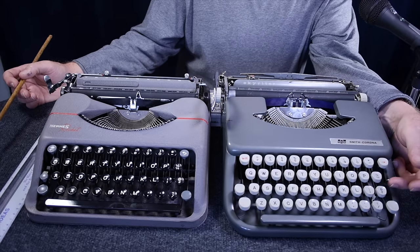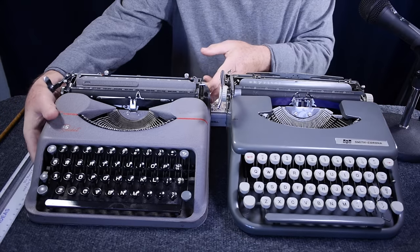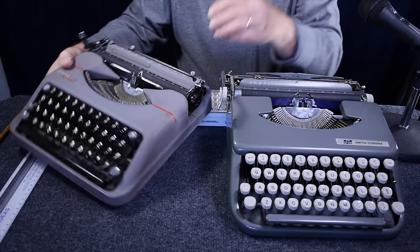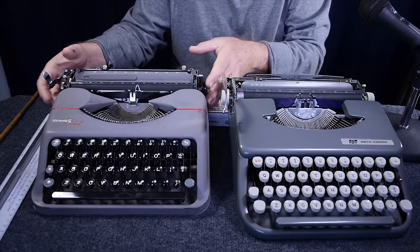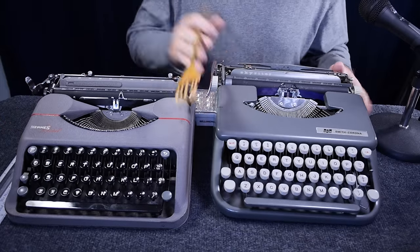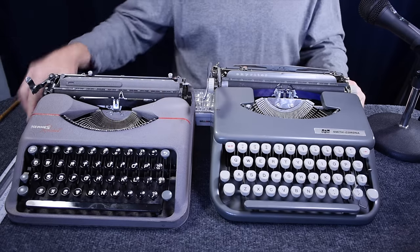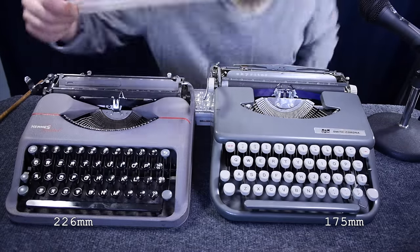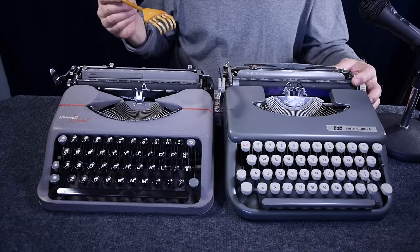On the Skywriter, manual ribbon reversal is done via a lever just above the right shift key. On the Rocket, there are two small levers just forward of the platen knobs — one on each side — that you push in either direction to manually reverse the ribbon. Regarding space bars: despite the Rocket being the smaller machine, it has a wider space bar — 226 millimeters wide versus 175 millimeters on the Skywriter.